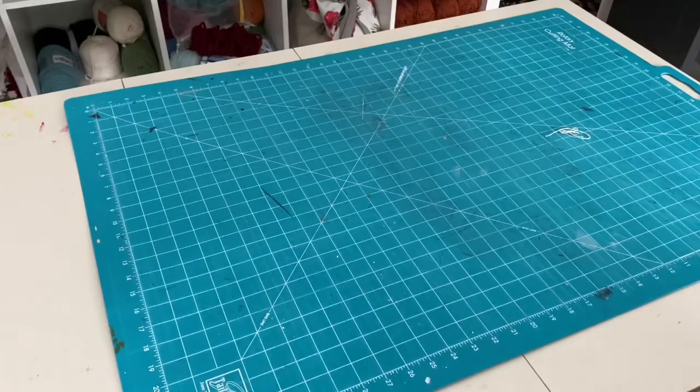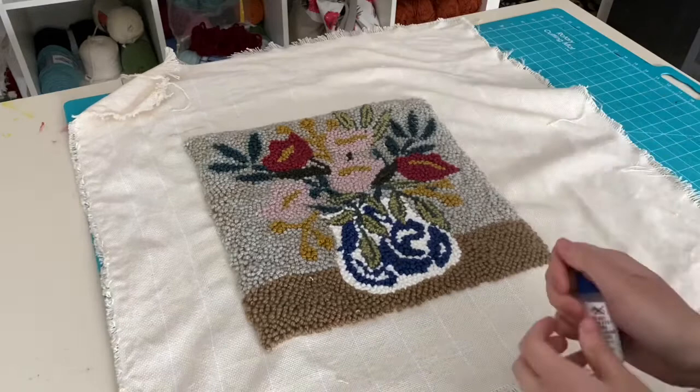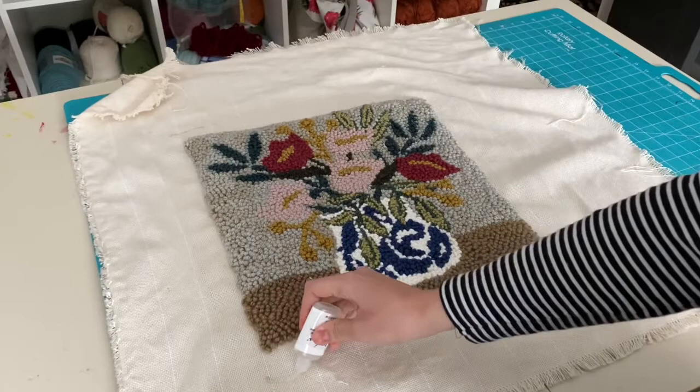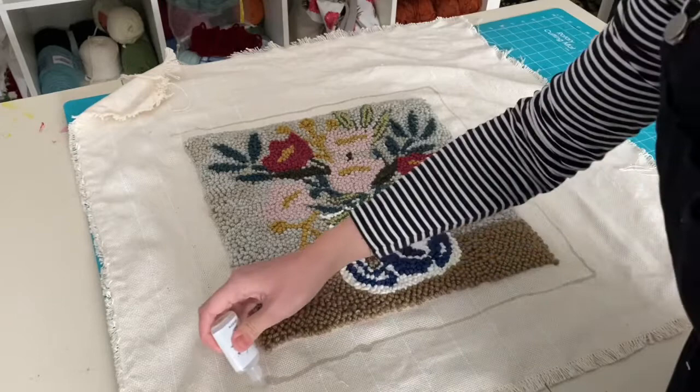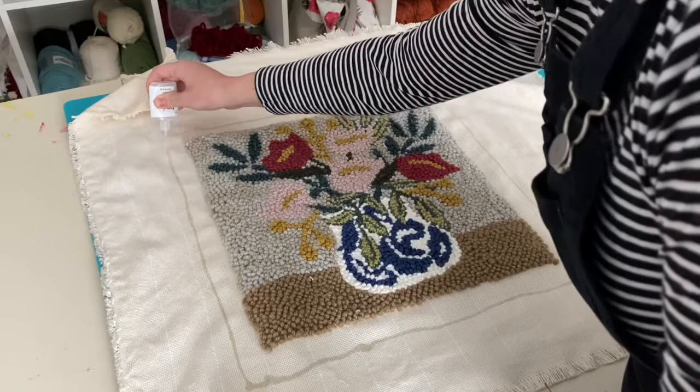Let's sew a punch needle pillow. Monk's cloth is extremely prone to unraveling, so I'm going to use fray check to draw a line all the way around the pillow about two inches from that finished punched edge. Once this dries it hardens the fabric so that it can't unravel. Unless you have a serger sewing machine, this is the only way to keep that monk's cloth from fraying.